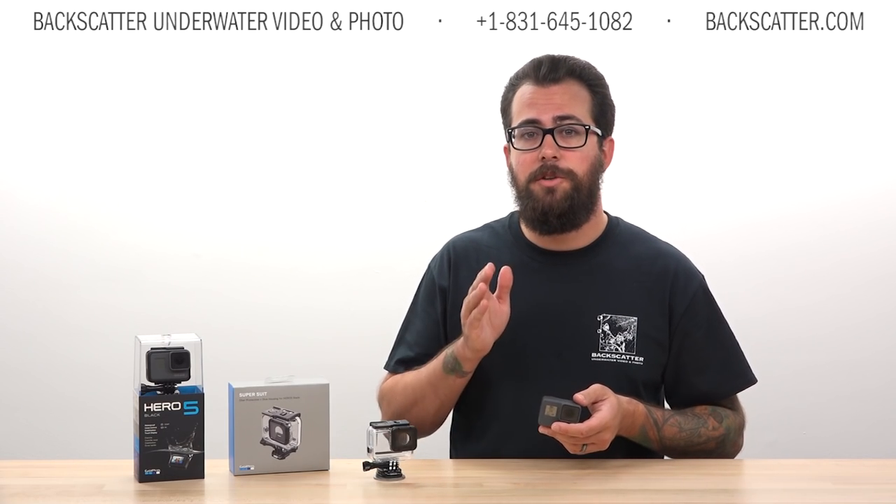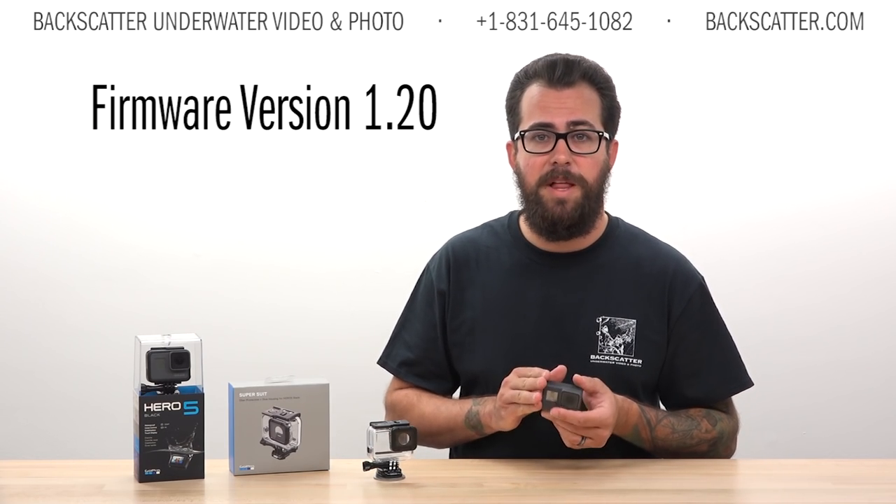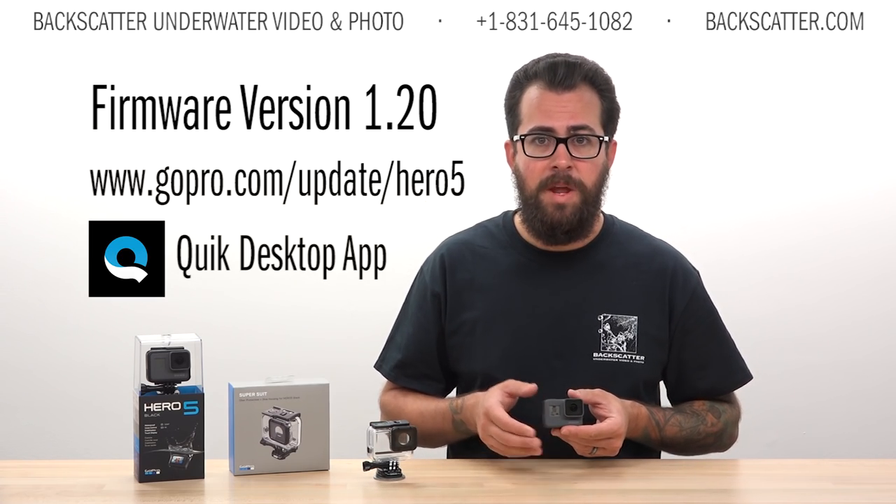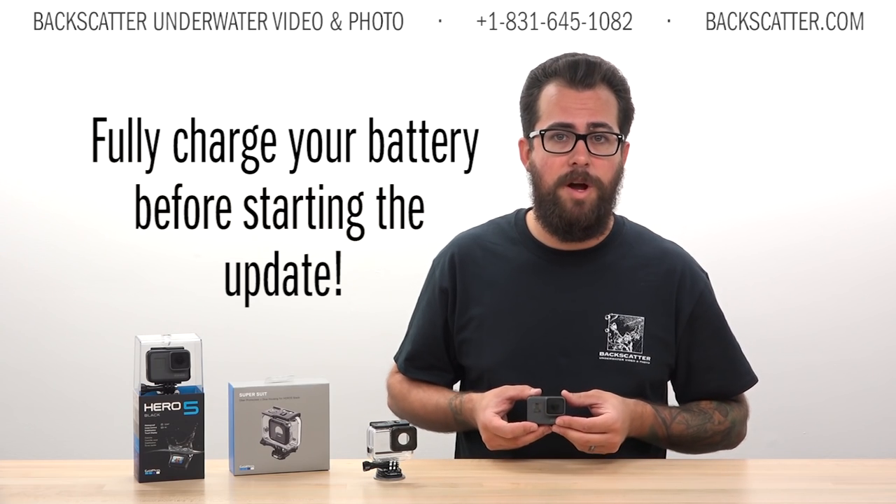First, you want to make sure you download the latest firmware for your Hero 5 Black by visiting GoPro's website or connecting the camera to the Quick Desktop app. Fully charge the camera battery before you start that firmware update.